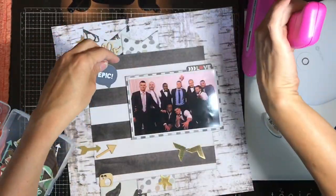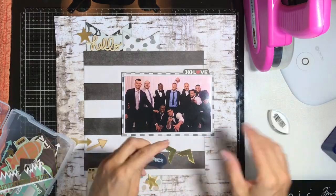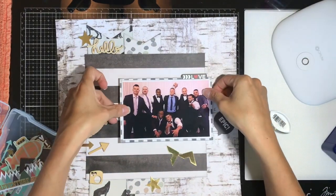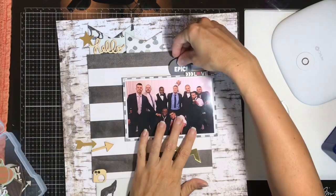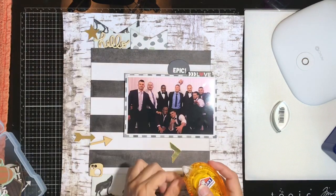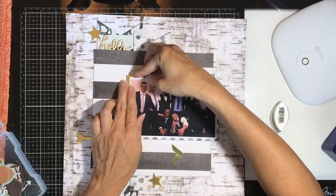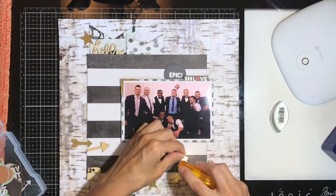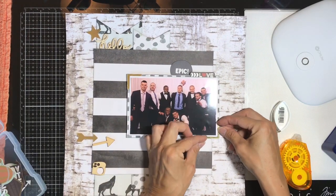I'm putting this little 'epic' word down — so it's kind of saying 'epic love.' I realized I really need to attach my photo before adding more background elements. My ever-present T-square ruler makes an appearance, as it does in about 99% of my layouts. I also have a couple of metallic gold oversized photo corners from that Project Life die-cut set.